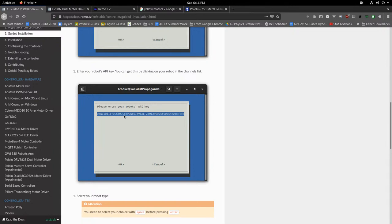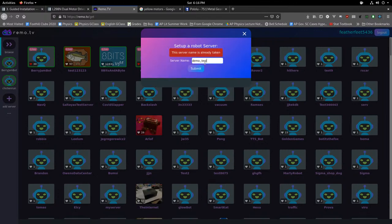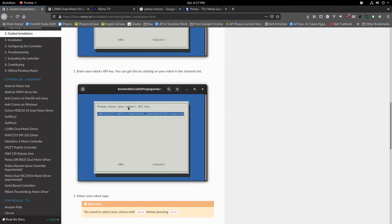The next thing you need is a robot API key. Once you're logged into remo.tv, click 'Add Server' to create a new robot — call it 'test' or something. This creates a new robot server. Click the three dots next to the channel and you'll see an API key. Never share your API key with anyone — it's critically important to your security. Press 'Copy to Clipboard' and then paste that API key into the installer prompt.